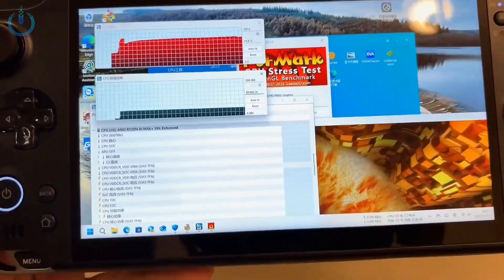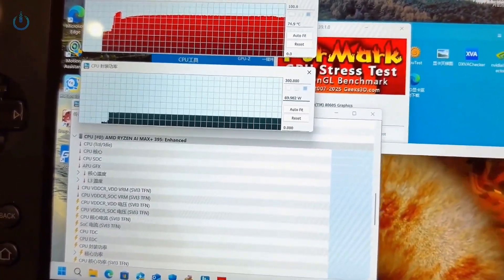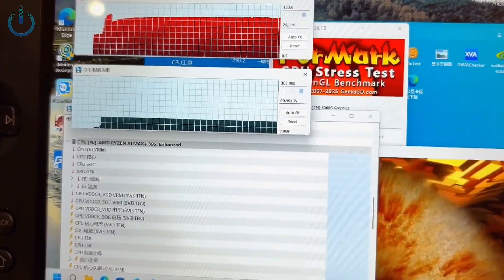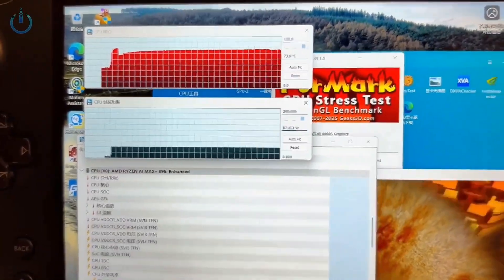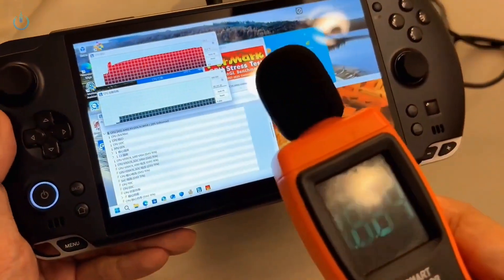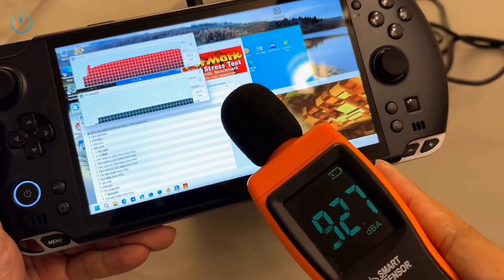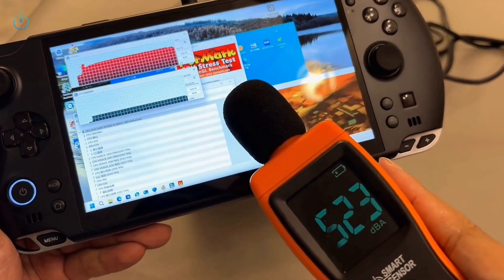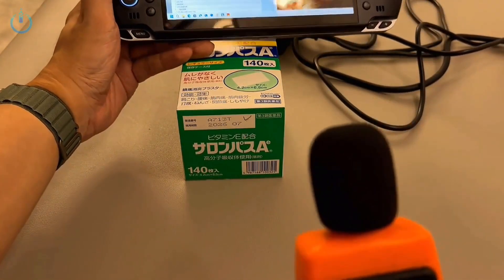Next, let's examine the stress test performance. The power consumption holds steady at 70 watts — a perfectly straight line with no fluctuations. The temperature stabilizes around 75 to 76 degrees. Now let's hear the noise level. Right at the device it measures 52 decibels, and moving a bit further away to about where a person would typically hold it, it sounds even quieter.